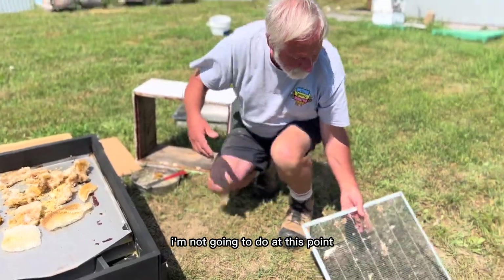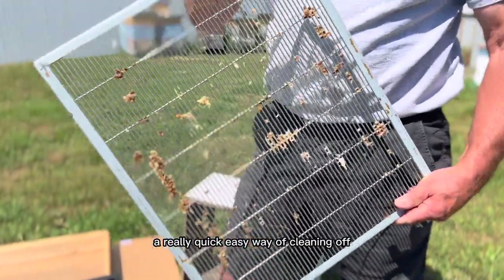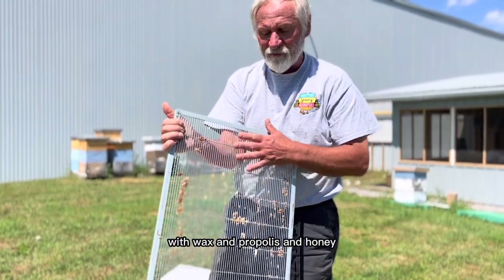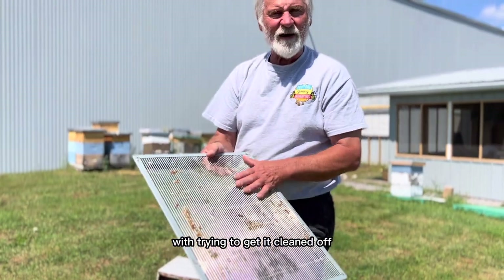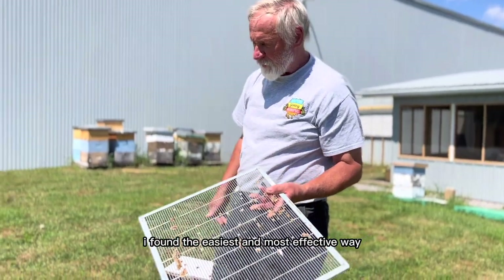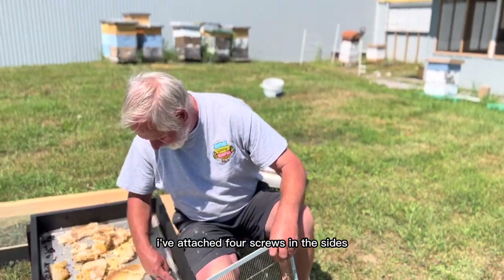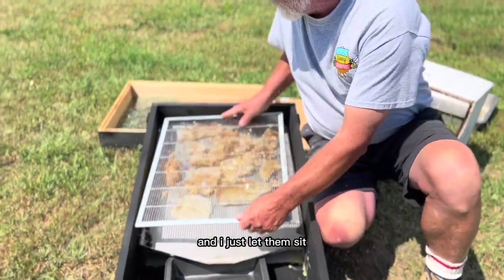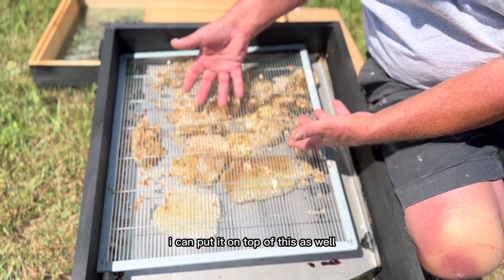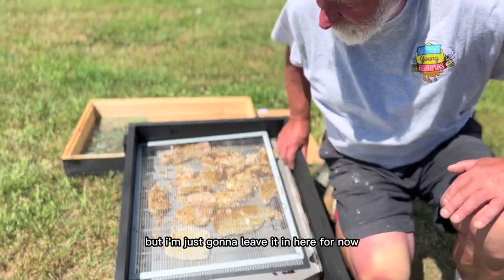One thing I want to talk about — a really quick, easy way of cleaning off your queen excluders. When they get all gummed up with wax and propolis and honey, a lot of people have a real problem getting it cleaned off. They use blow torches, all sorts of different methods. I found the easiest and most effective way is to put it in the wax melter. What I've done is attached four screws on the sides and just let the wax melter sit on those screws, getting it up a little bit higher so I can put the excluder on top and just let it drip down.